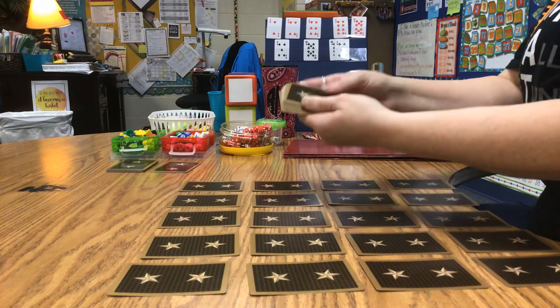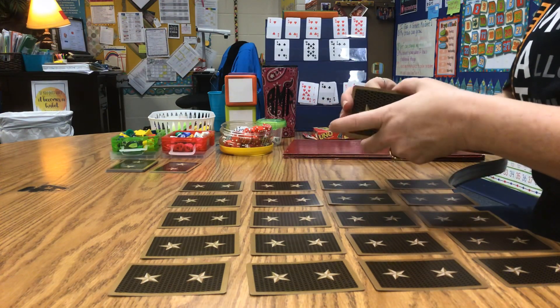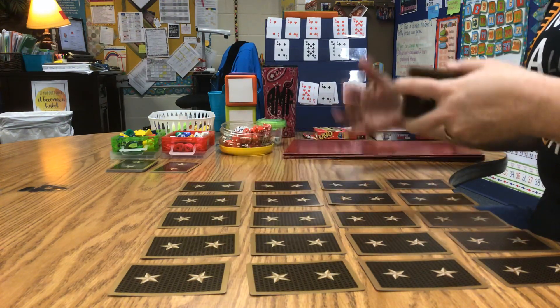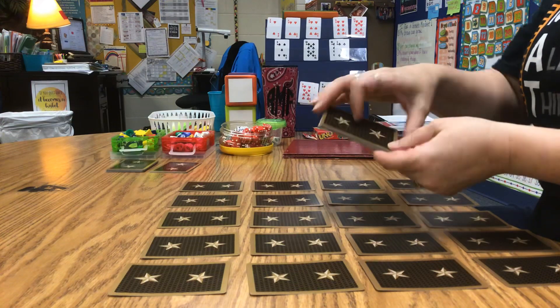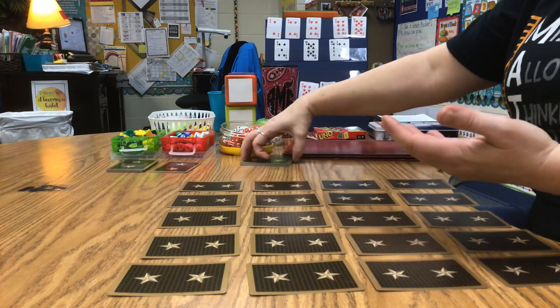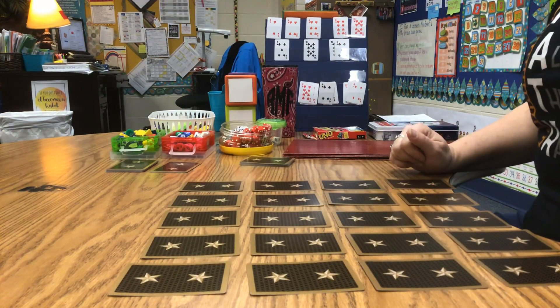For this example I'm not going to use all of my cards. If you're learning this game for the first time you might want to keep it to four rows of five and just use your first 20 cards. As you get better you can start using all your cards, or if you're playing by yourself you might want to keep it simple with just 20 cards.